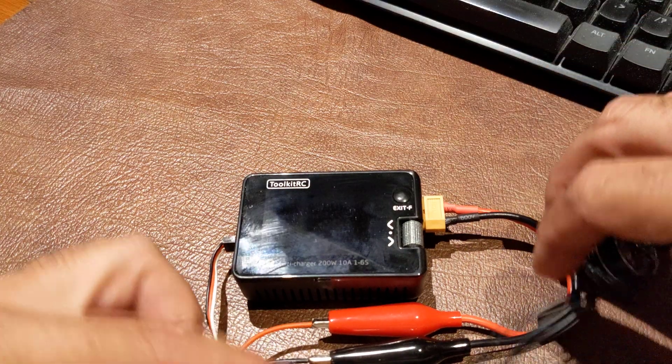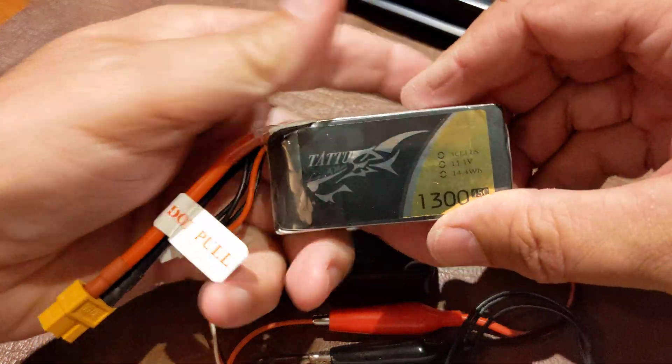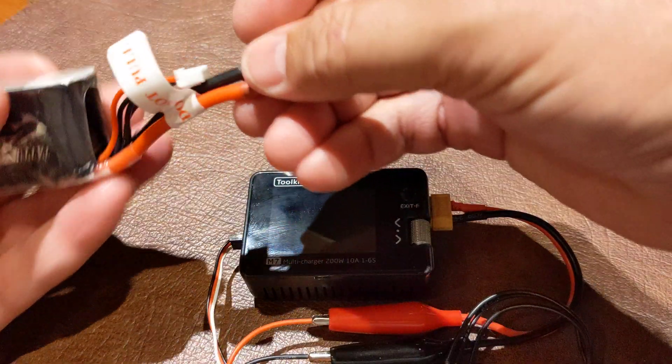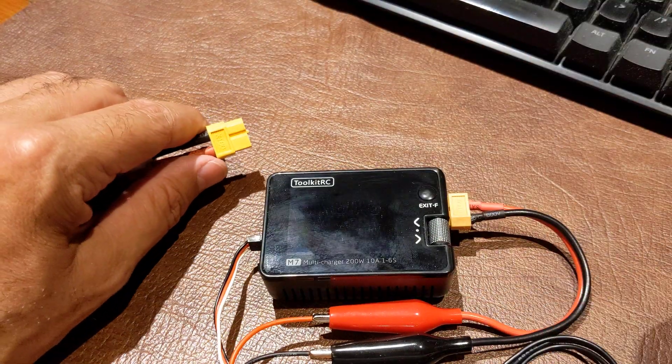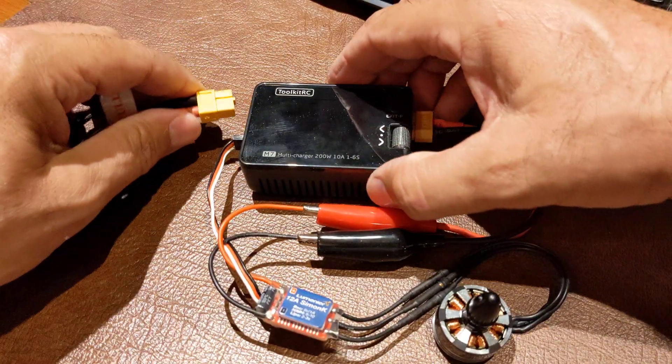We'll hit power here. For power, I'm using the 3S 1300, making sure nothing is shorted here. Let's go.